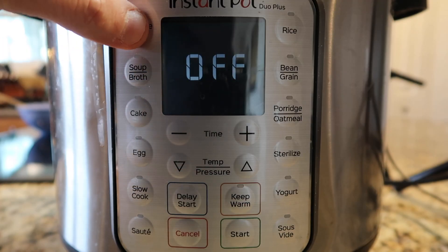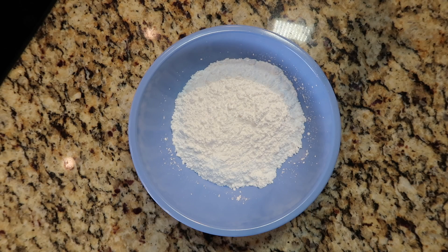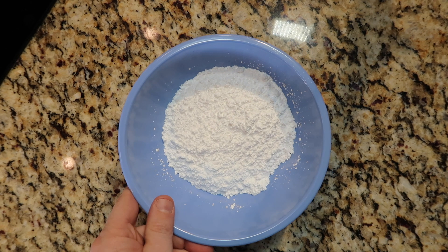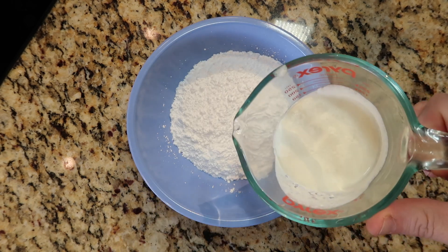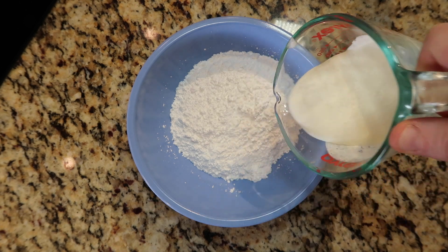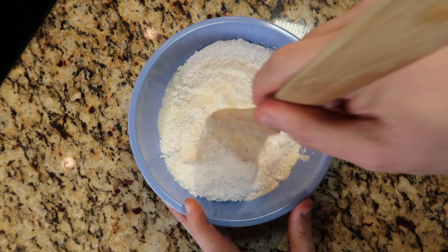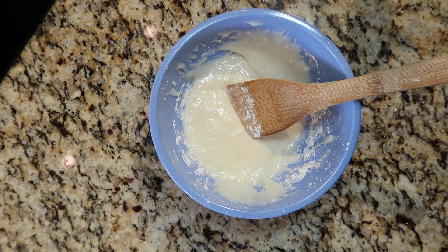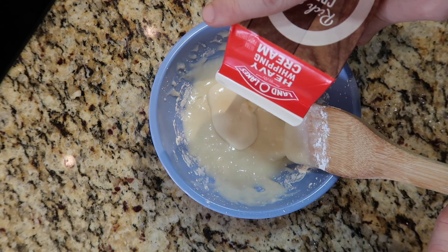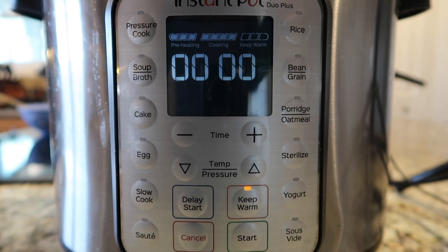Secure the lid and hit the pressure cook button — we're going to go for 30 minutes at high pressure. While the bread pudding is cooking, let's make some fabulous glaze. I want to take a cup of powdered or confectioner's sugar — same thing — as well as a half cup of heavy cream, half and half, or even milk, and a half teaspoon of vanilla extract. Mix all that together and you get a fabulous glaze. If you want a thinner glaze, simply add more cream or milk until it's the desired consistency.